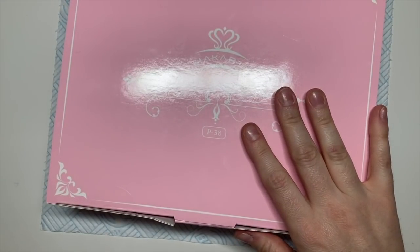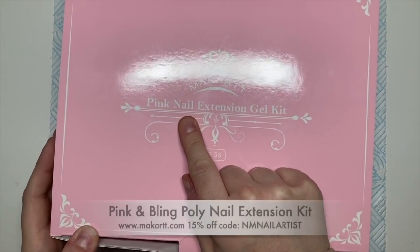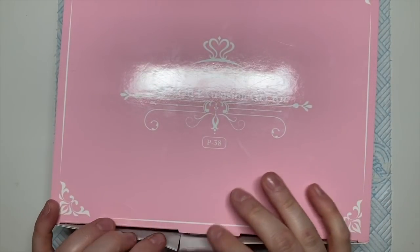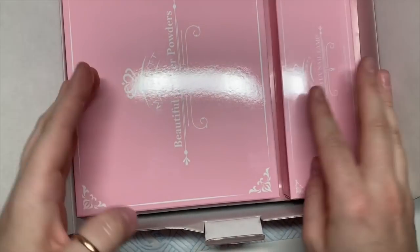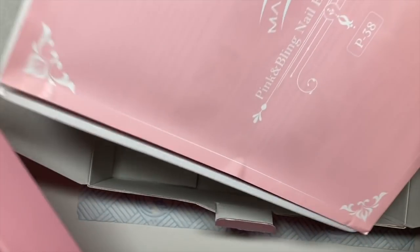Hi everyone, welcome back to a new video. In today's video I have been sent by McCartt a pink nail extension gel kit. It's not actually gel — it's acrygel, which is a mix of gel and acrylic. The kit's pretty cute. Inside it comes with literally everything you need, which is brilliant. So I'm going to show you what's in it.